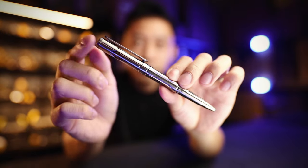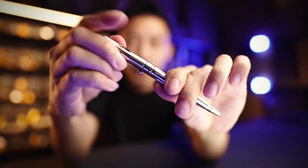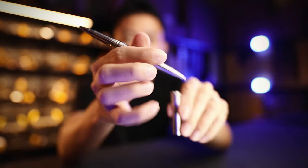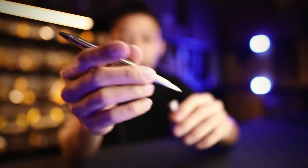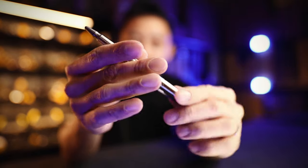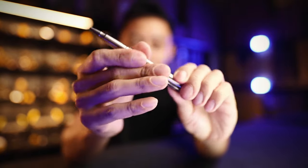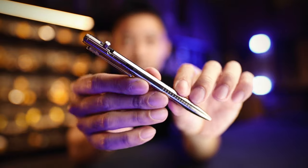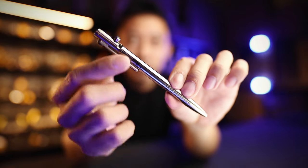These are screw cap pens — you have to unscrew the cap up here, reveal the pen, and write this way. Now if you use your pen multiple times a day and the screwing on and off of the cap is too much for you, they've simplified it into the NTP30. This has no screw cap — it's the bolt action pen.